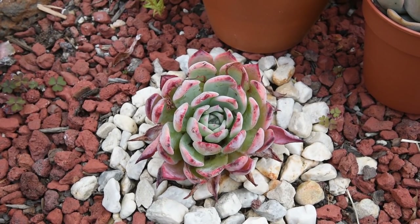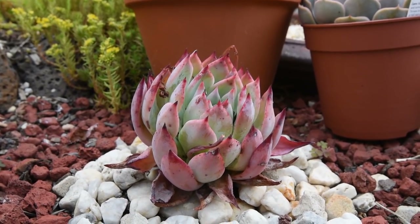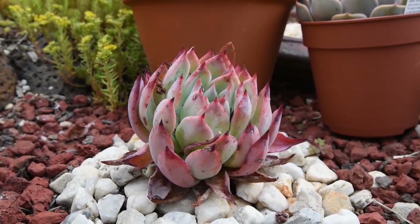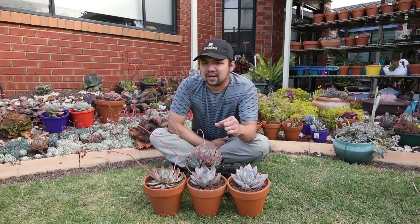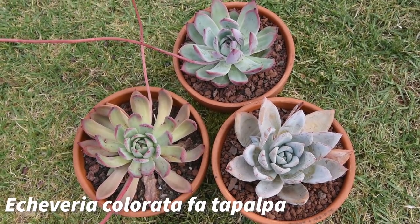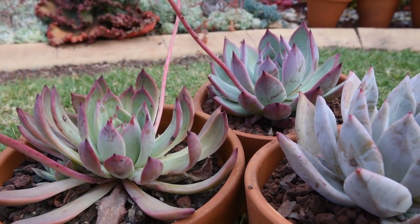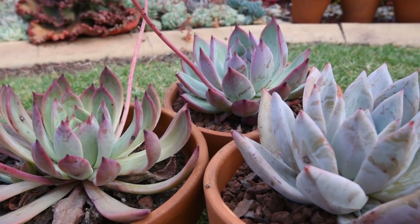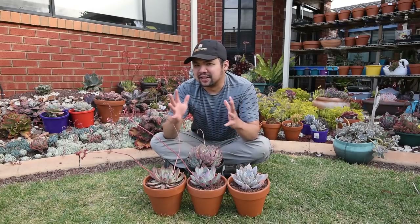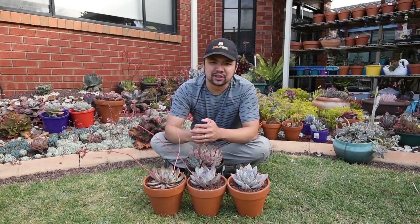This is an Echeveria colorata forma brantii. It's significantly more stressed than my other specimen, and this is residual stress from winter — I might have to transfer it somewhere else. I've also seen references to the name Echeveria colorata forma tapalpa, but given that the colorata is found near tapalpa, I think it's just a misnomer — it might be referring to the same plant. And that's it for this colorata comparison episode. My name is Chuck, I'm doing my research so you don't have to.